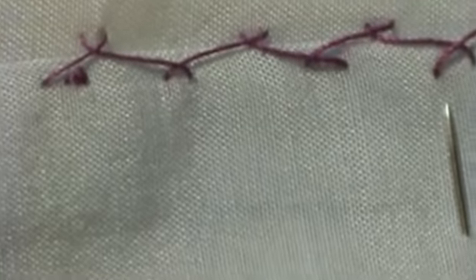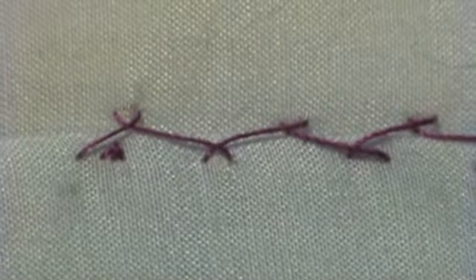So now that's the permanent knot, and that's never going to come out. And that's what you'll be doing at the end of your hand stitching.